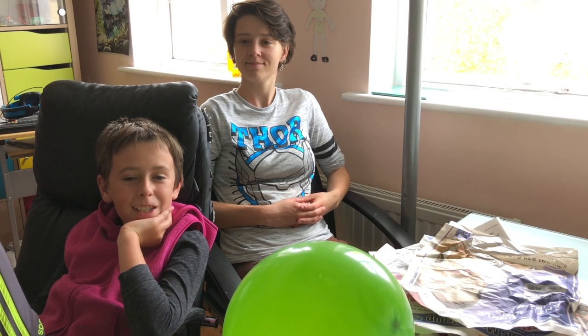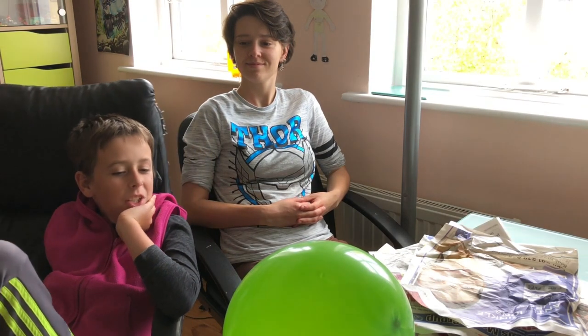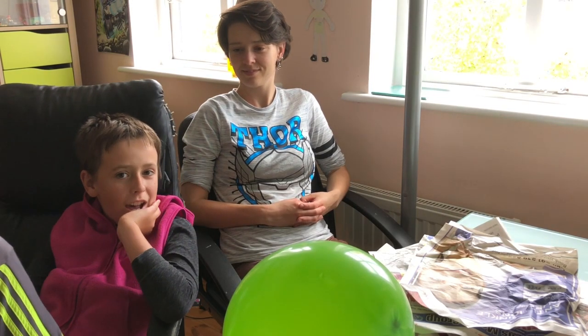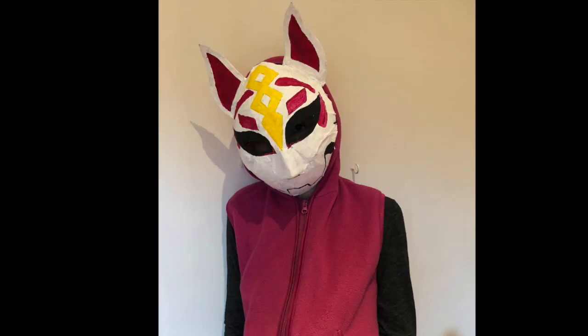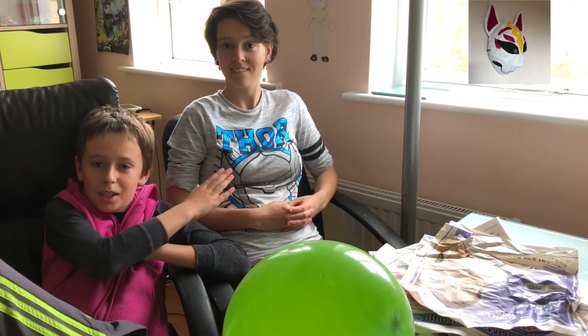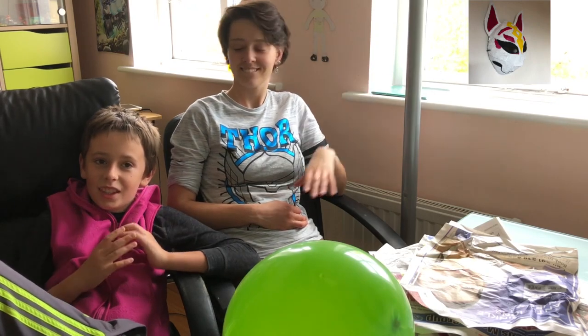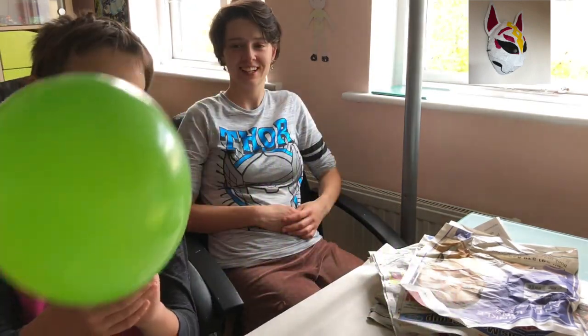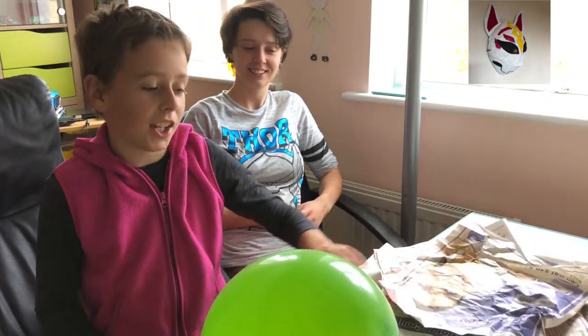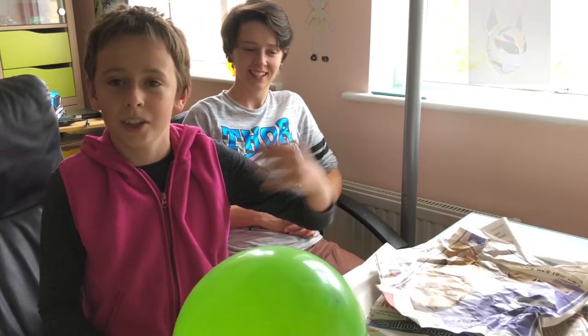Hey guys, it's me, the TNT Wax. I'm back with another video. Today, since Halloween is approaching, I'm gonna be making the Drift mask. This is how the mask would look like. First you need an adult — I'm taking my sister Karina. You need a balloon that's around the size of your head, a stack of newspaper, PVA glue, and scissors.